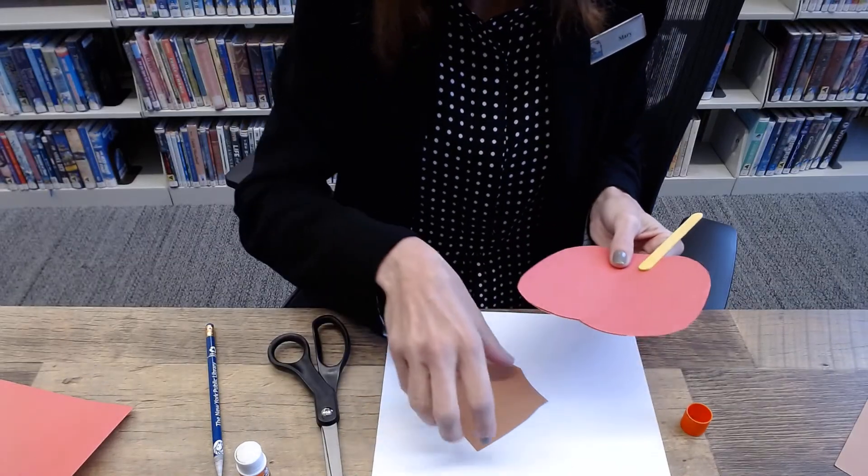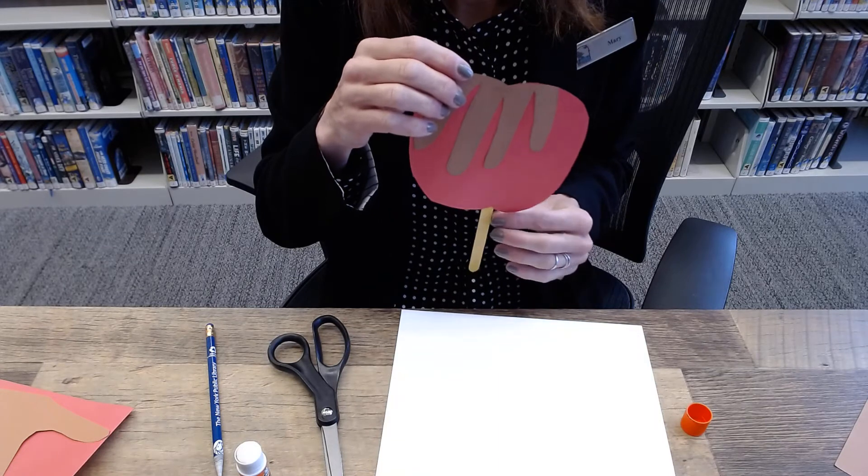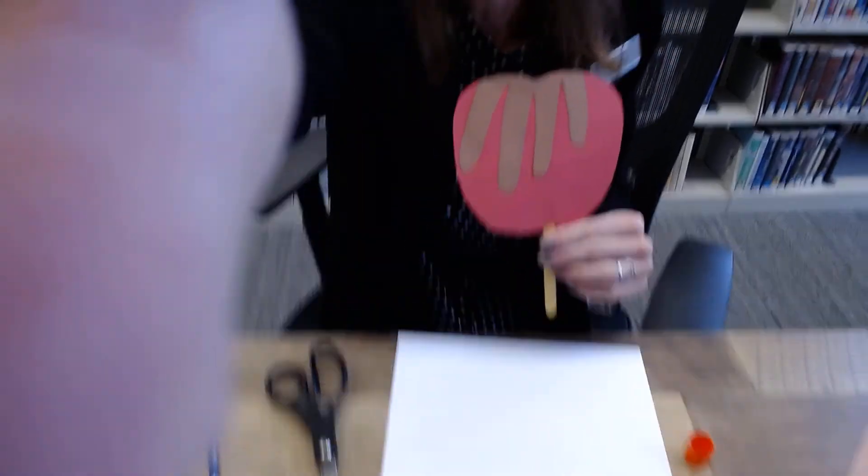It matches with the tracing of the apple, and there is the caramel oozing down. If you want to add sprinkles you could — it's up to you. I hope you had fun making this paper caramel apple. I certainly did. I hope to see you soon, and thank you so much for watching. Thanks for watching, bye bye!